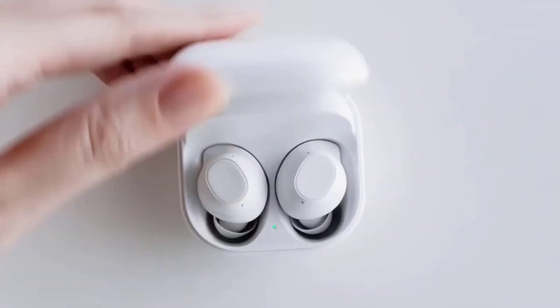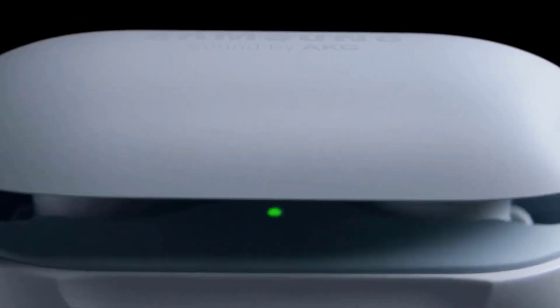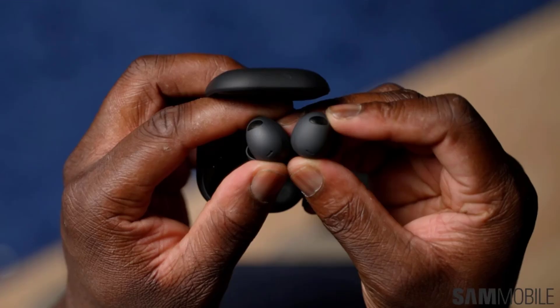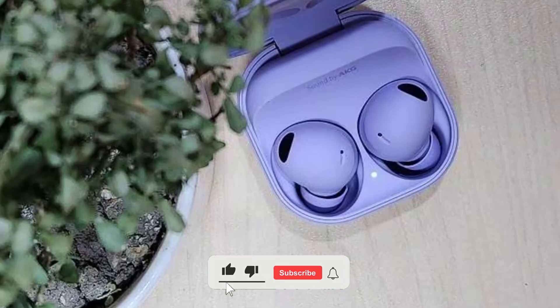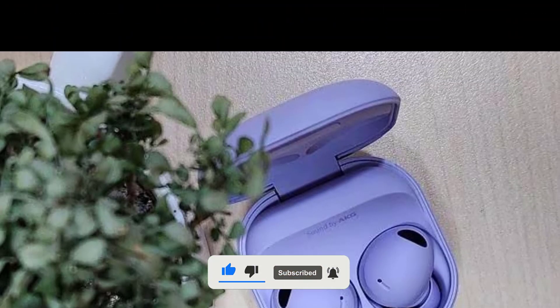Hey everyone and welcome back to my channel. Today I have some exciting news for all you tech enthusiasts out there. Samsung is gearing up to launch their next generation wireless earbuds, the Galaxy Buds 3 and Galaxy Buds 3 Pro, and the rumors are absolutely thrilling. In this video, we'll dive into the leaked specs with a special focus on the intriguing Blade Lights feature of the Galaxy Buds 3 Pro. Make sure to hit that like button and subscribe to stay up to date with the latest tech releases.